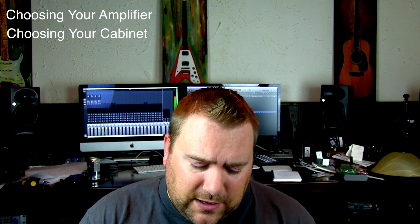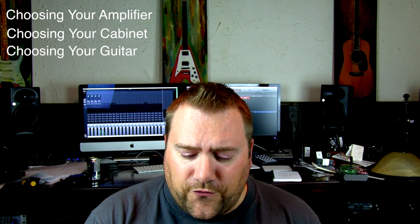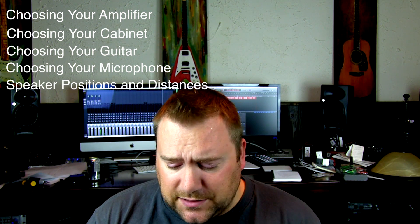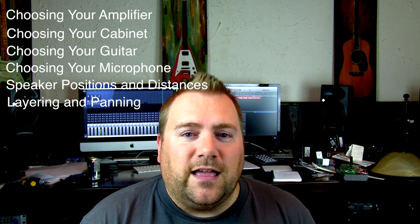To make this video easier for you, go ahead and click on the individual steps if you need to skip ahead. The first step is choosing your amplifier head, the second step is choosing your cabinet, the third step is choosing your guitar, the fourth step is choosing your microphone, the fifth step is speaker positions and distances, and the sixth and final step is layering and panning.